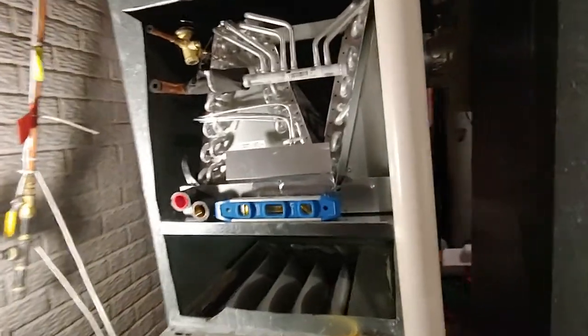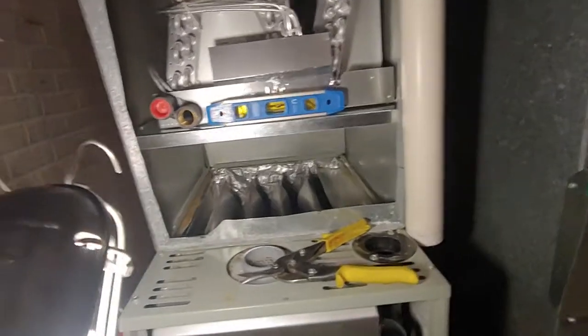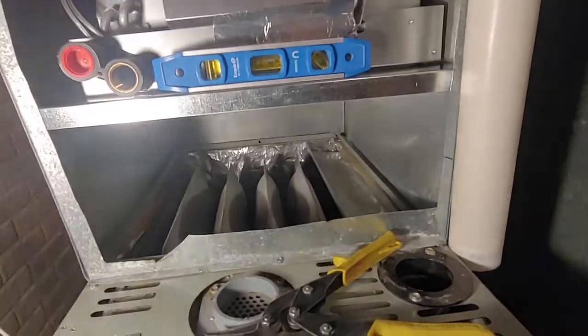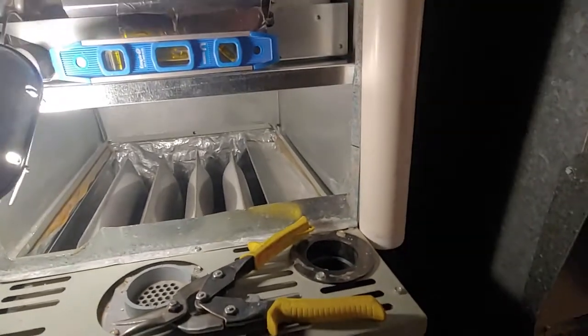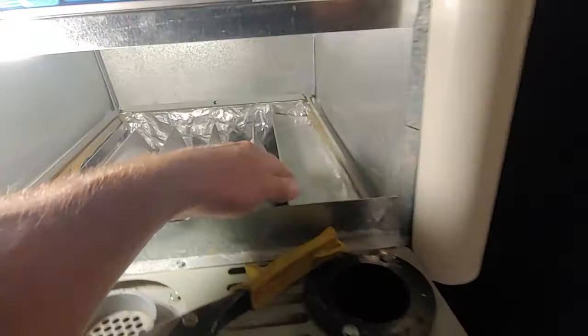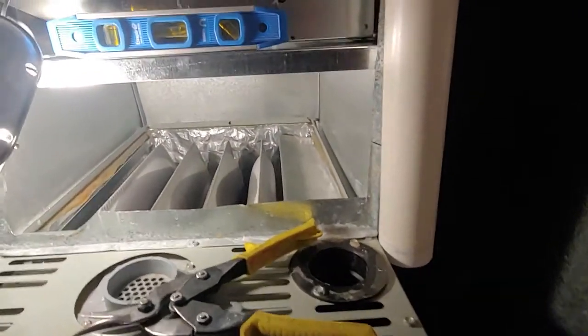This is just a short video on proper end coil installation. If you're putting one of these on a Trane furnace, you certainly don't want to install it all the way down on the furnace, because the 90-percenters — I think it's just the 90s — have that baffle.